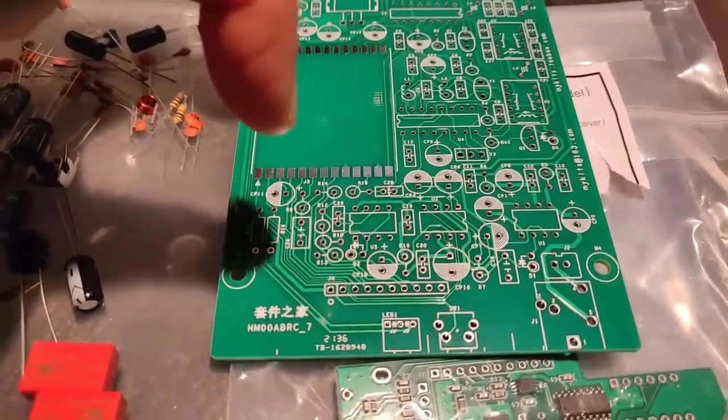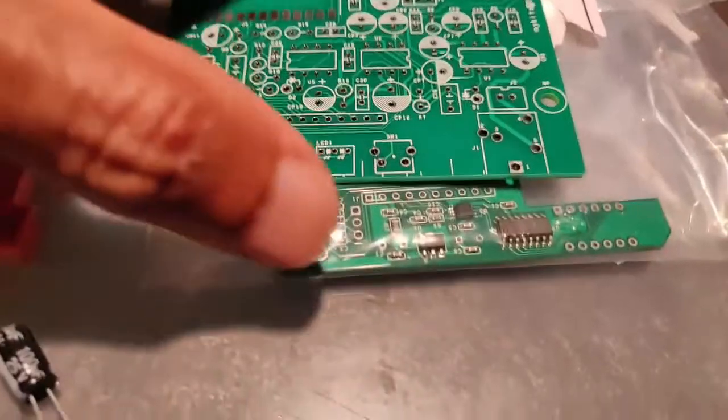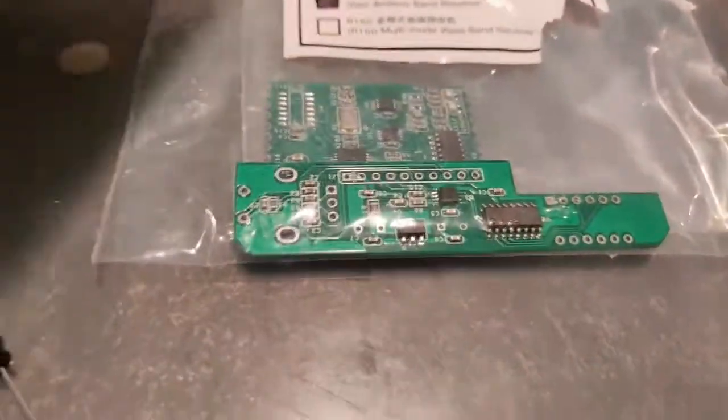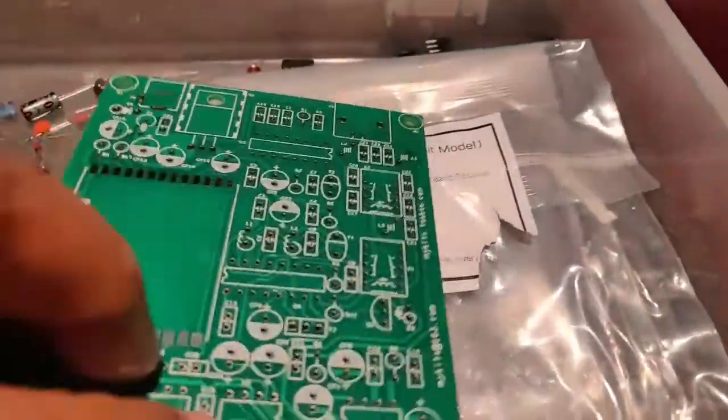I have seen a similar board in a picture but the description doesn't match what I purchased. This is supposed to be an R80 anyway — thanks guys.